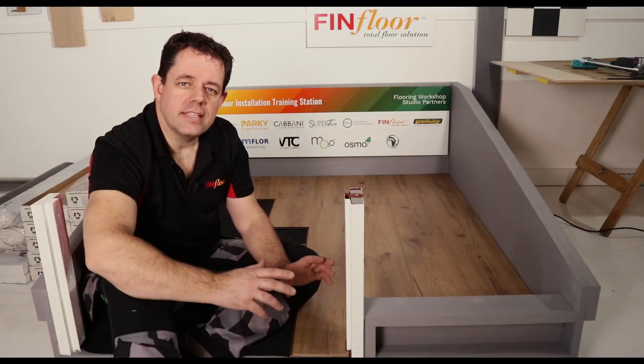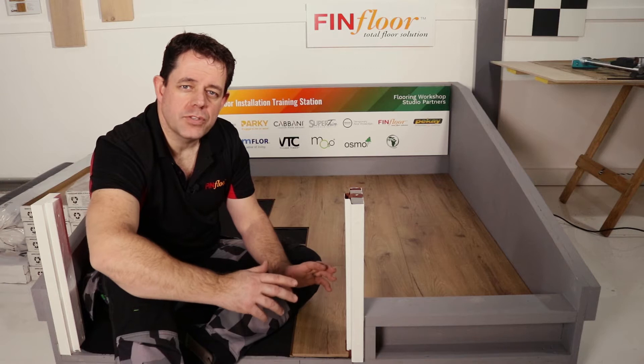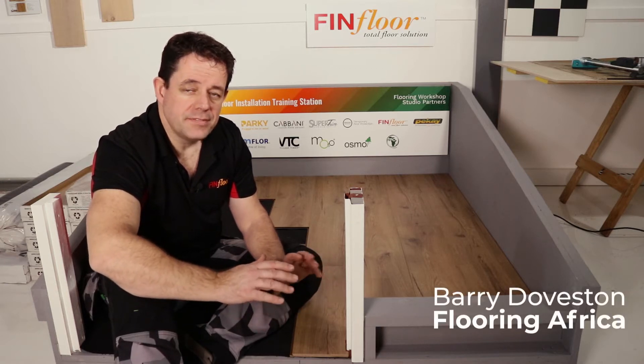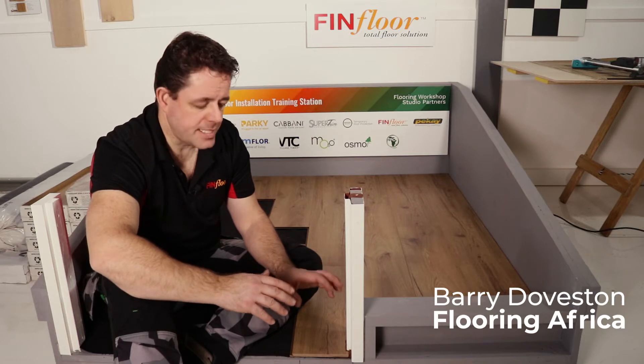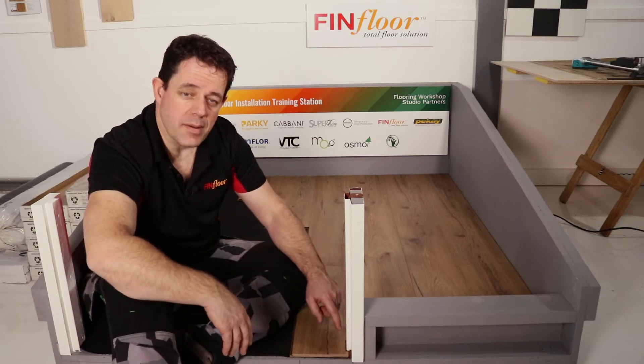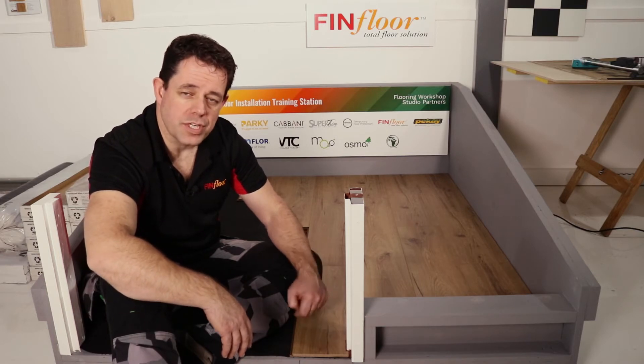The thing that defines a competent floor installer versus somebody who is just flitting from one job to the next and who does not understand the science is how an installer manages the expansion gap around a door jamb.